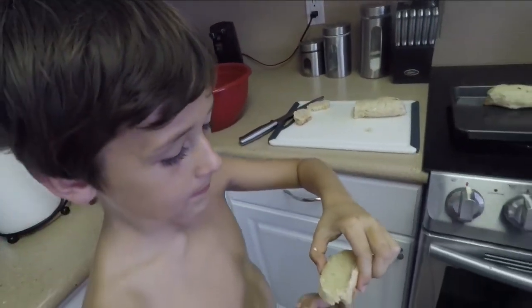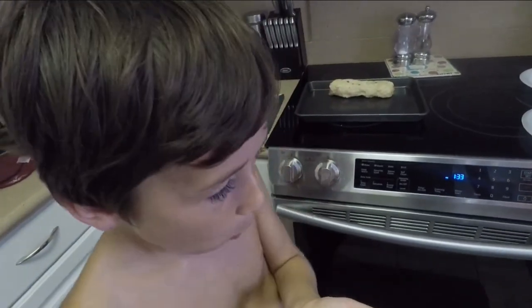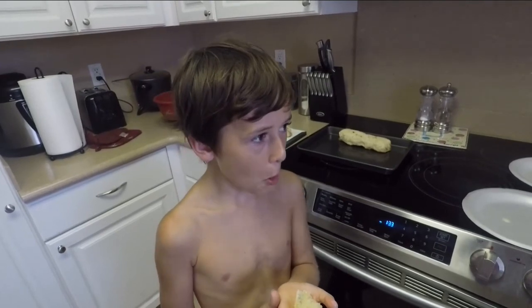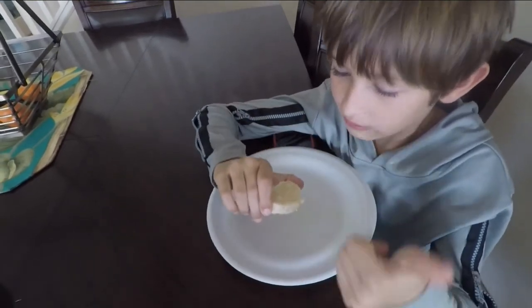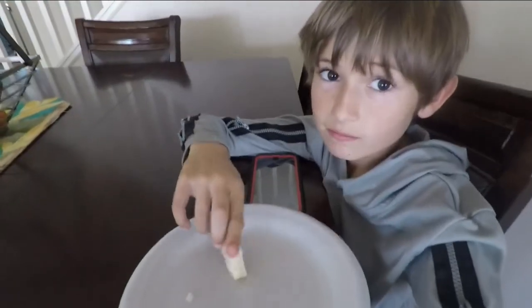Now we're going to try the coconut bread. Do you want coconut bread? It's hot. It's really good. We learned this recipe from the Polynesian Cultural Center. If you want to see that video, click like this. So good.